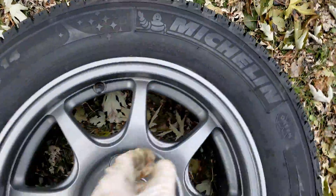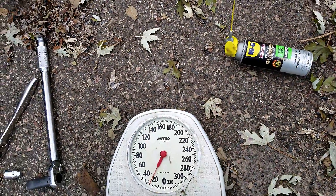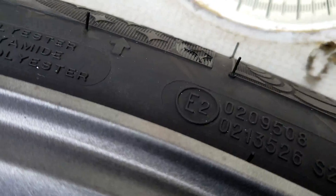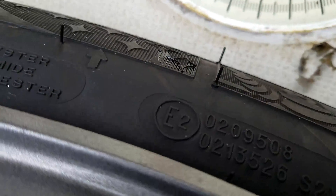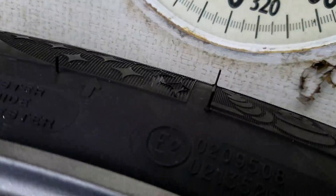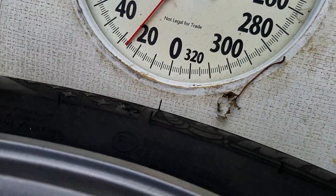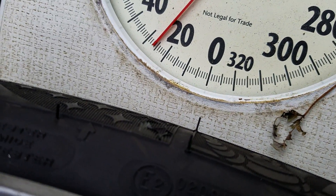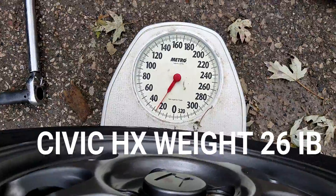Let's see this one. It's really worth the money - right around 26 pounds. Yep, 26 pounds, so not too bad. So as you can see, still 26 pounds - 26 versus 31 pounds. Not bad.